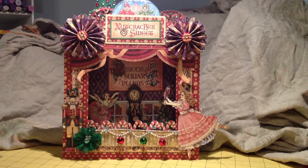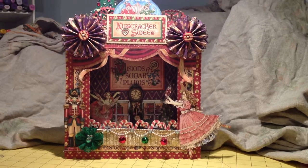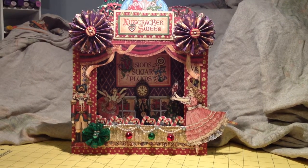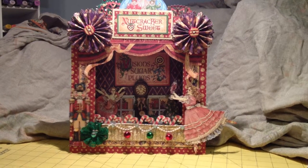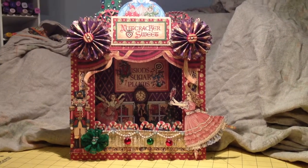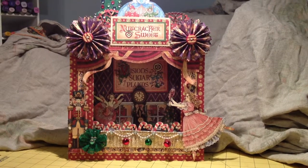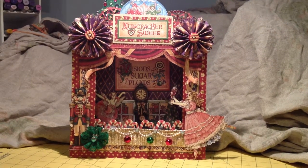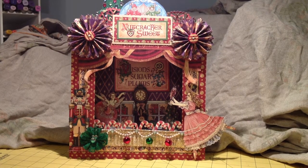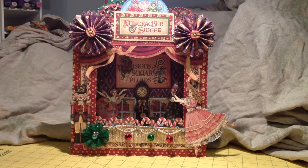I copied and borrowed this design from Donna's Place. I almost copied it verbatim — it was such a great design. Her blog is donnasplace01.blogspot.com and her name is spelled D-A-W-N-A. I will have the link listed below.